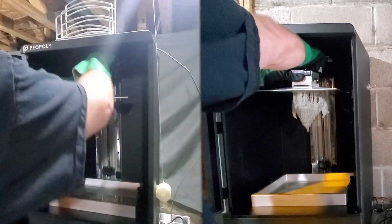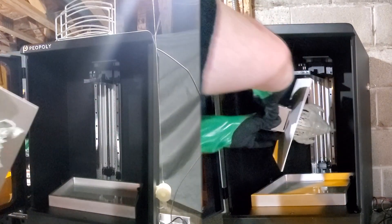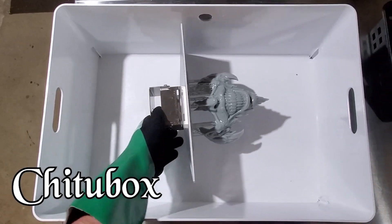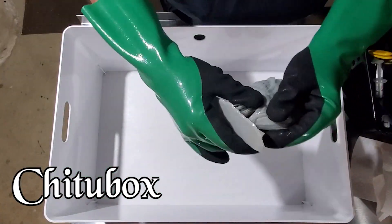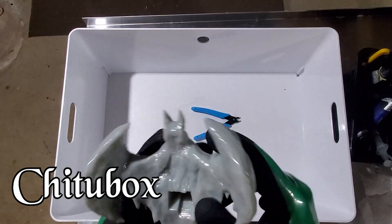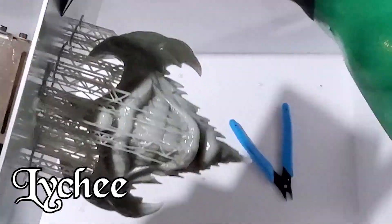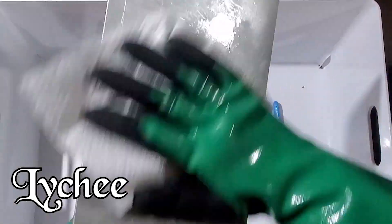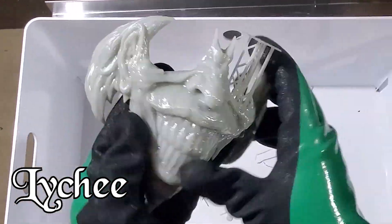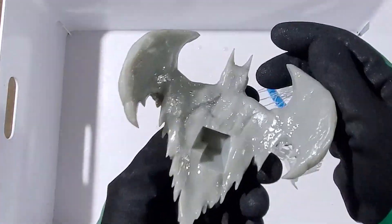Now that the print is done, I take it out by unscrewing the bolt at the top, slide the plate out, and flip it upside down over the vat. We remove it from the plate and pop off the supports — it makes it real easy. Then I take my textured gloves and rub over where all the supports were, which kind of sands it down while it's still wet so I don't have to sand it later. Then we remove the Lychee print from the plate: scrape it down, wipe it clean, and remove the supports. They come off very easily since there's very low contact depth.